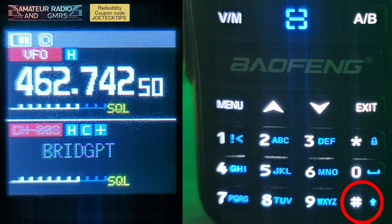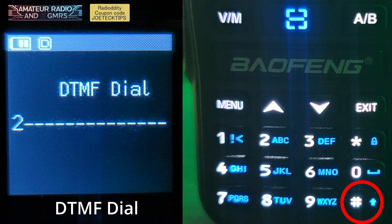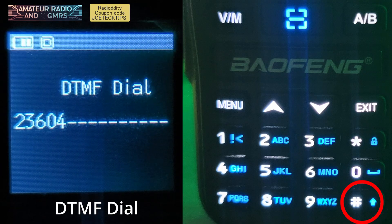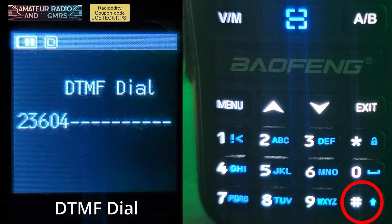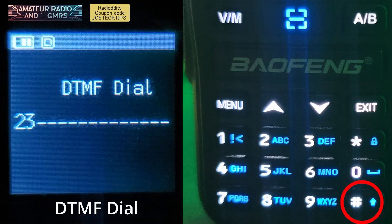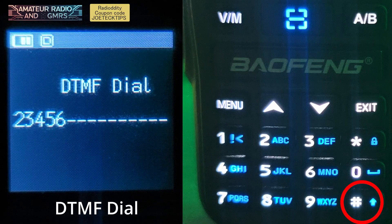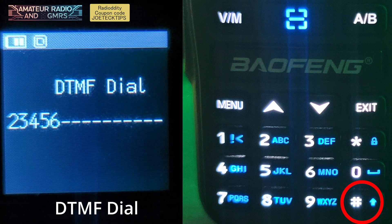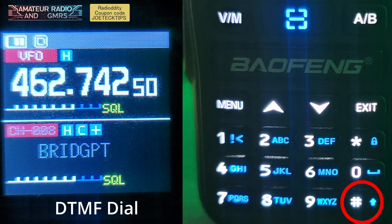If you do a short press of the pound key, you get the DTMF dial. So you can just put in anything you like, and say you made a mistake — you hit the SK button on the side and it'll delete. Then you can enter back in the current number. When you want to transmit it, you just hit the VFO key that you're on and it'll transmit that DTMF tone.